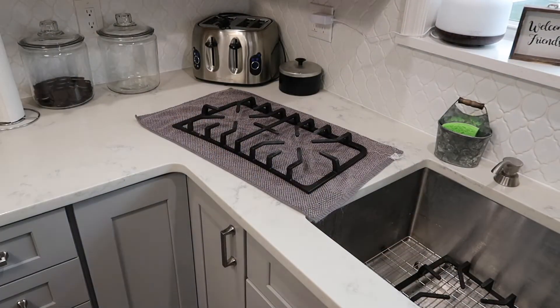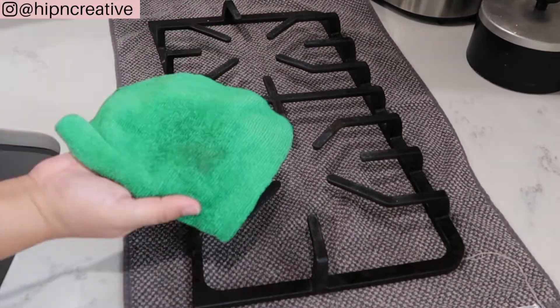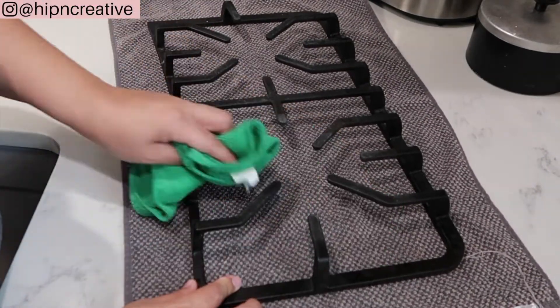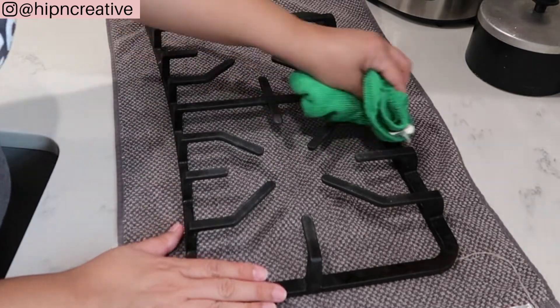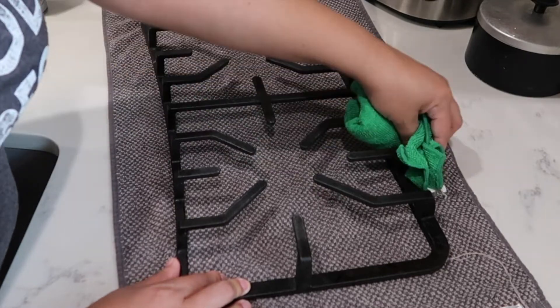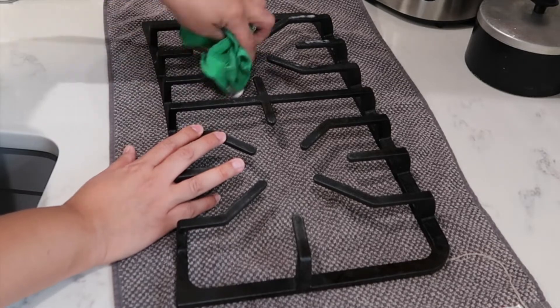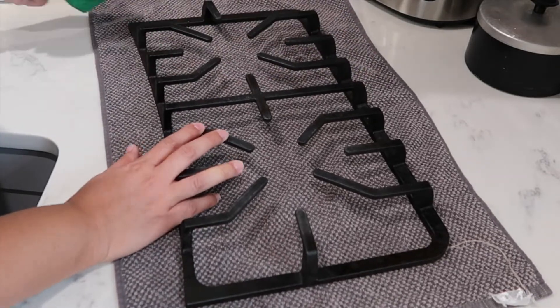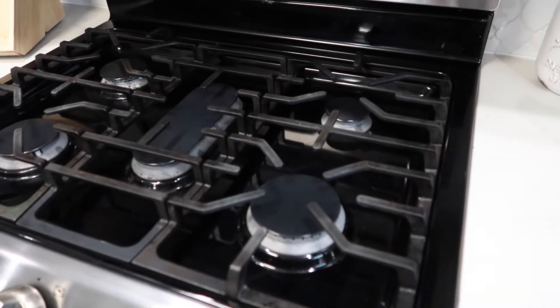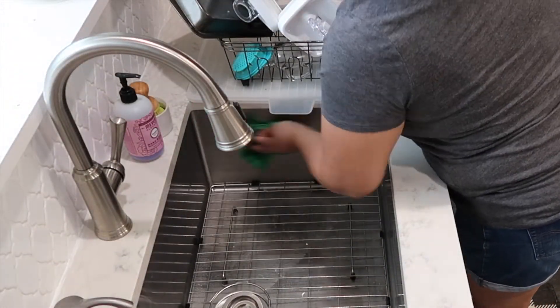I saw this trick on TikTok where you take the Wyman's spray — the one for stainless steel — and you spray it on your burner grids, let it sit for a minute, then wipe it down. It's supposed to restore the white parts back to being black again. I'm testing it out and it does give it a little bit of a shine. I think I should have left it longer than a minute — I wasn't patient enough. But it really does make it look a lot less white and a little shinier and nicer. So if you want to try that, definitely use the Wyman's products.